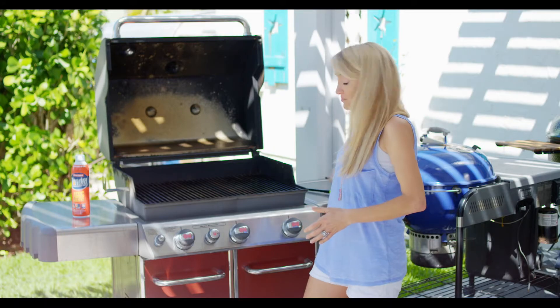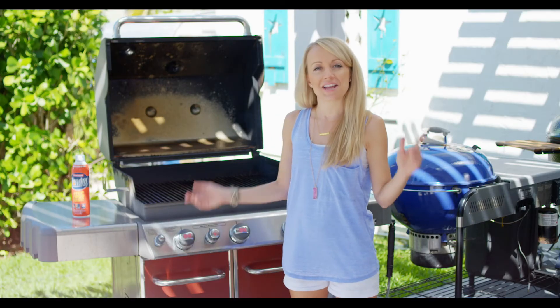That's it, you guys — it's actually not that hard. What's great about gas is that it is simple, it's quick and easy, it's great for weeknight grilling, and you're going to get a lot of great flavor. I'll see you guys on the next video.